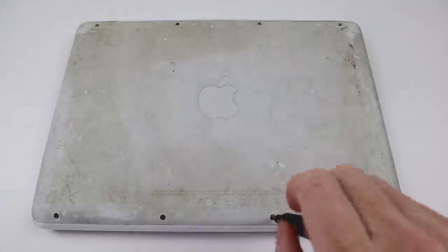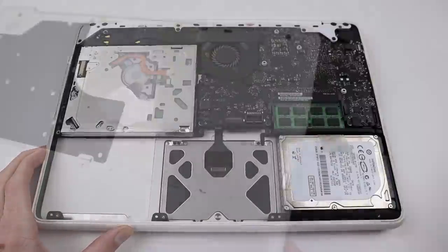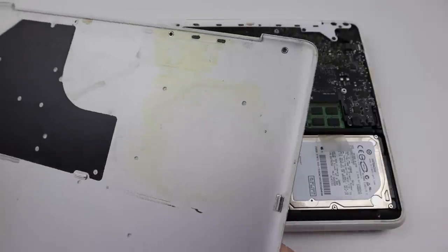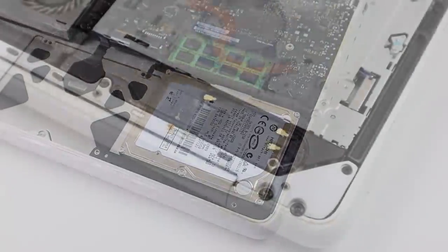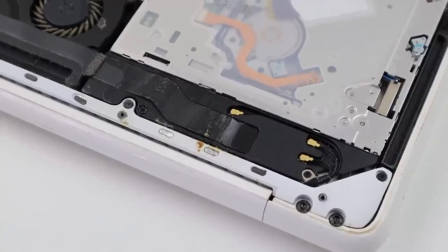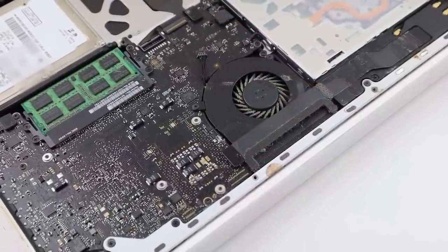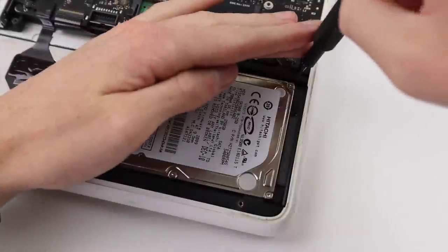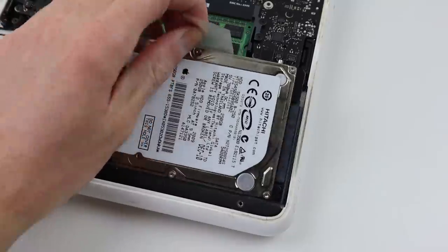To begin I will remove the eight screws holding in place the bottom cover of this laptop. Removing it, you can see evidence of some form of liquid which has entered on the DVD side of the laptop. The insides of this laptop are much cleaner than I was expecting, with it still having its original hard drive. Although liquid has entered, the logic board has no evidence of corrosion.